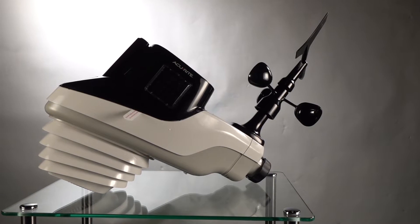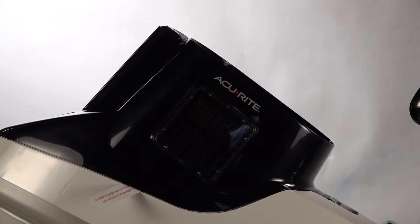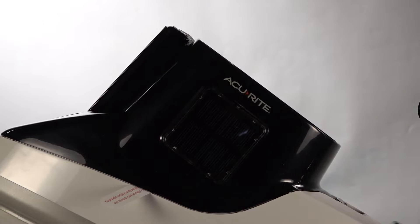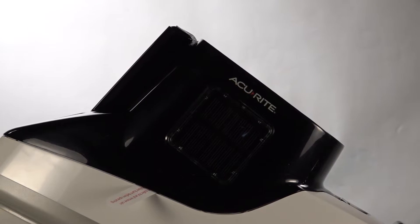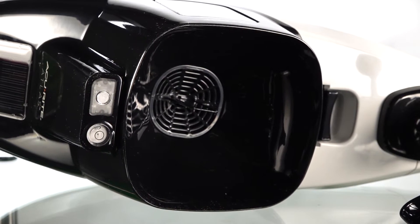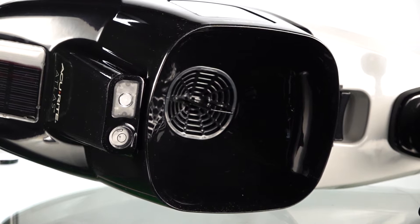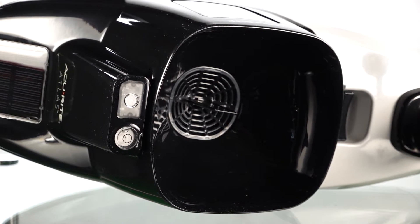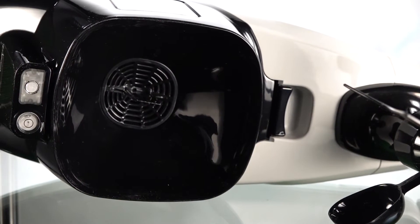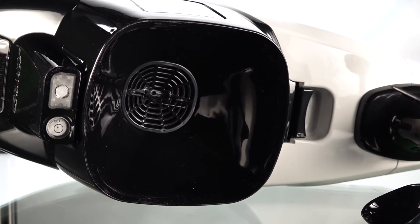This is a review and demonstration of the brand new Accurite Atlas, the best home weather station I could find. It's great for backyard weather monitoring, and if you're a beekeeper or gardener engaged in agricultural practices, you want to know what the weather is doing. I've had several of these through the years and they're fantastic, but this is the biggest and best unit they've made so far.